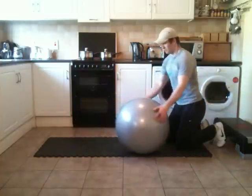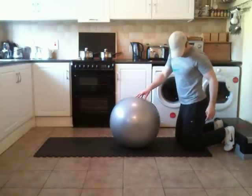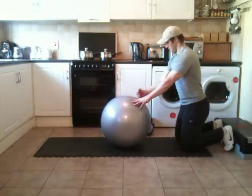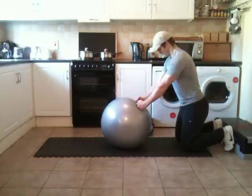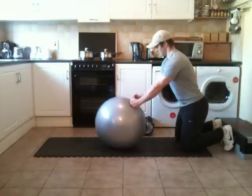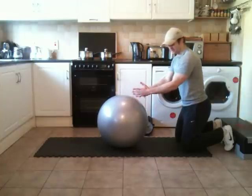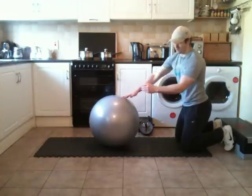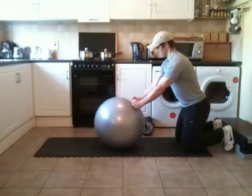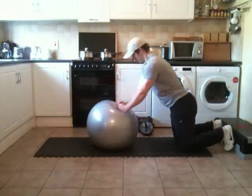So I'm going to look at the ab rollout using the stability ball. I'm going to get my position with the ball about a foot and a half away from my thighs. I'm going to make fists with my hands and place them on the ball. As you can see, there's a slight hinge at the hips. From this position I'm going to roll out until I make full elbow contact with the ball, where my forearm is horizontal with the surface of the ground.